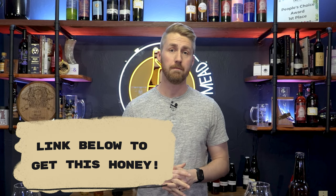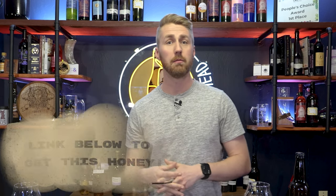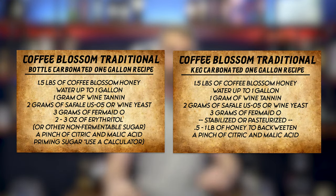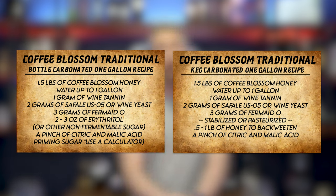I picked up some coffee blossom honey. I've already done a coffee blossom mead in the past, and I'm redoing this video because I want to show you how to make a carbonated version. That version was still, this one's going to be fully carbonated in either a bottle or in a keg, so you'll see both sides today. I'll show you two recipe cards right here of how to make this at a one gallon size.